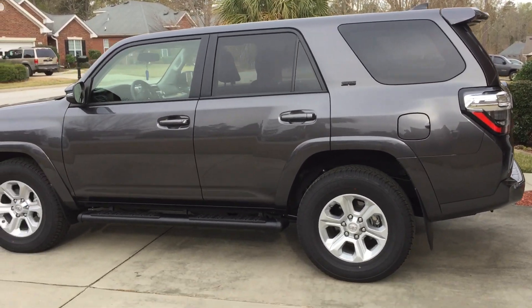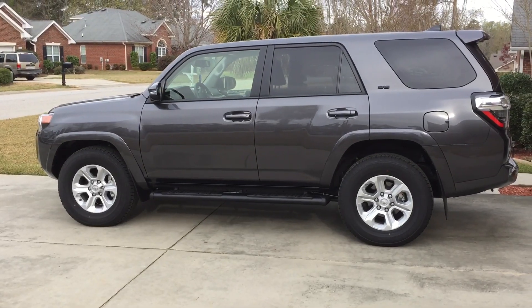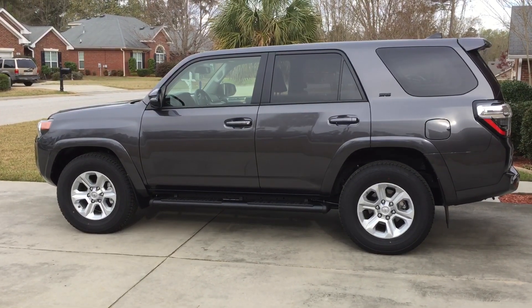I was kind of pleased with the outcome. Don't know if I'll do anything else, but I love the 4Runner. Thanks for watching.